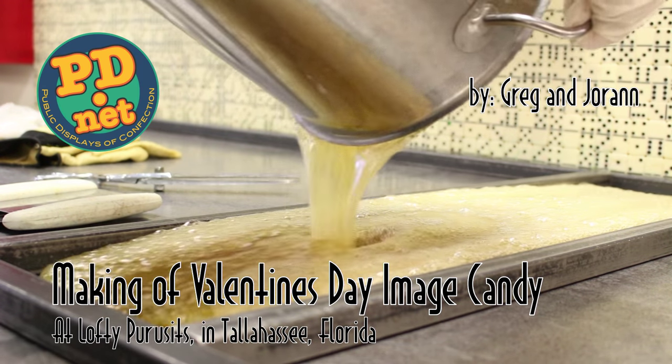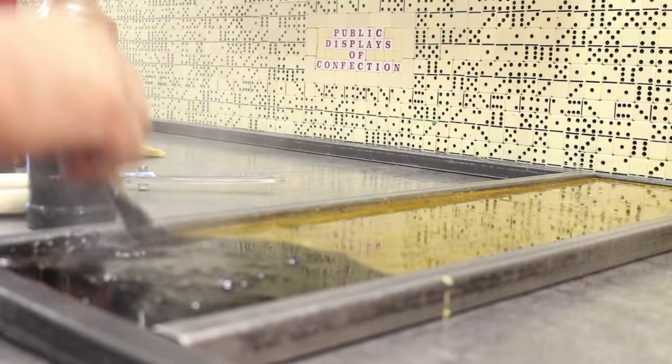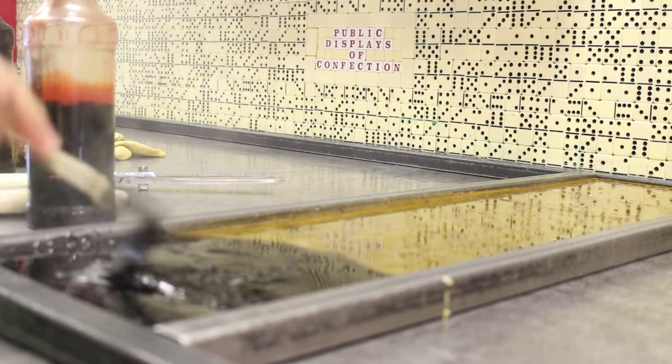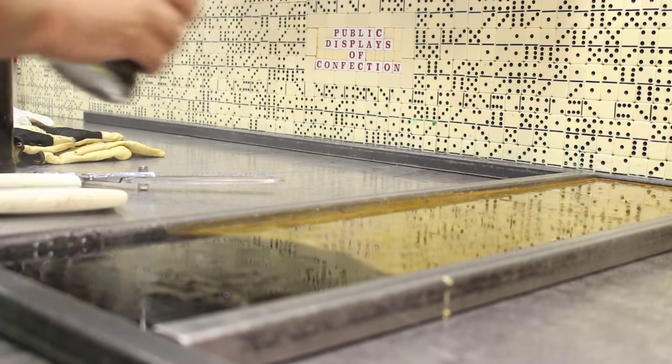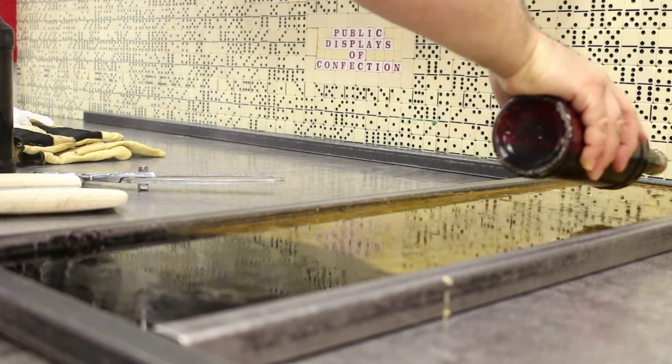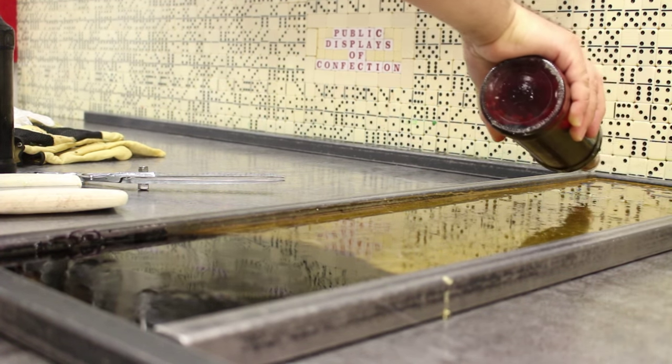You may notice as we pour the hot sugar, the sugar looks like it contains water, but it's just molten sugar. We add food coloring, and we have to stir it to boil out the excess water in the food coloring, because we don't want any water in the final product — it would make the candy sticky.